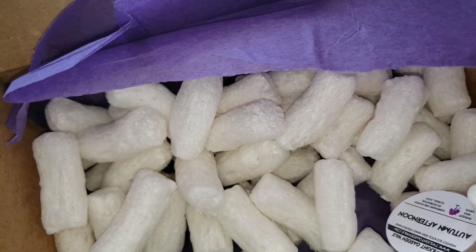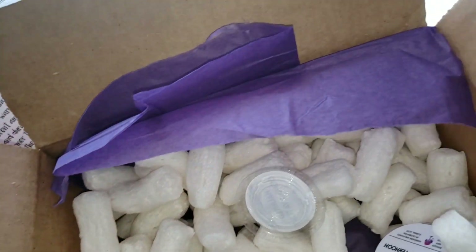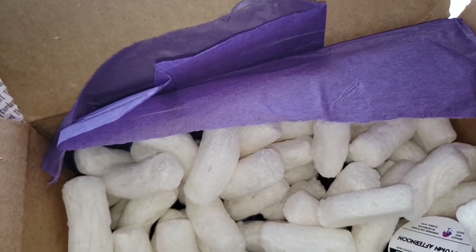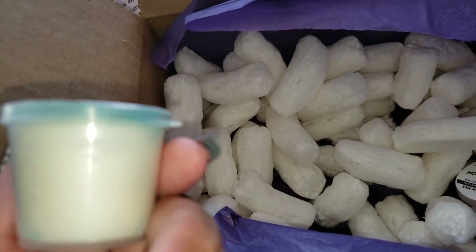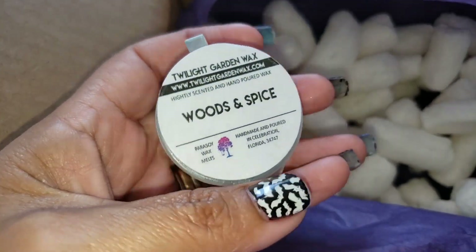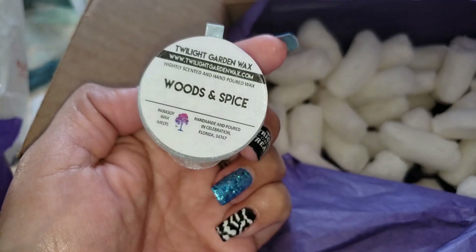This is called Haunted Conservatory — it smells really nice, like a perfumey scent. But again, you guys can't smell it and you don't know if you'll like it until you actually have it. Oh look at this — it's actually in a different type of container than I've ever seen a wax melt in. This is Woods and Spice. Oh, this is probably my favorite scent I pulled out of here. I love it.